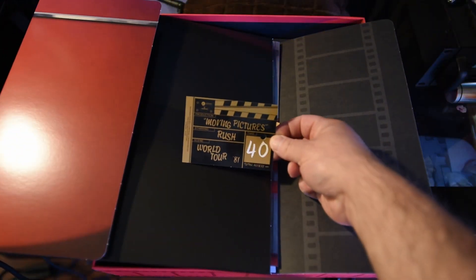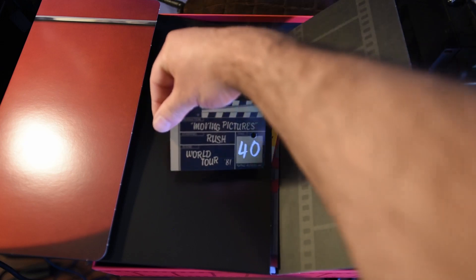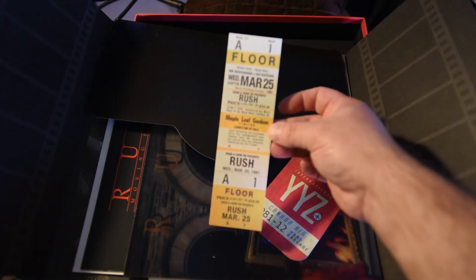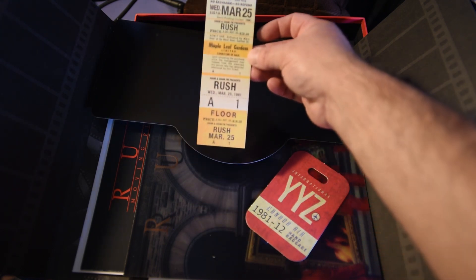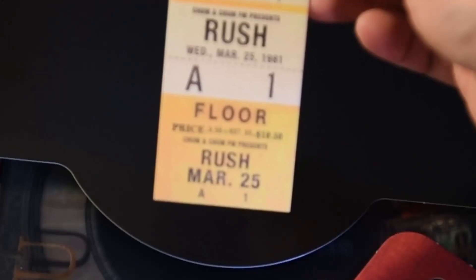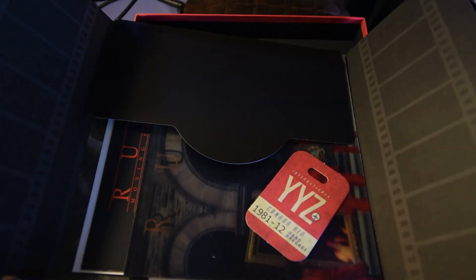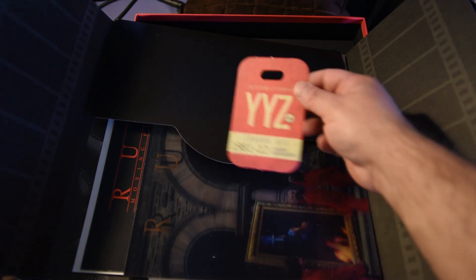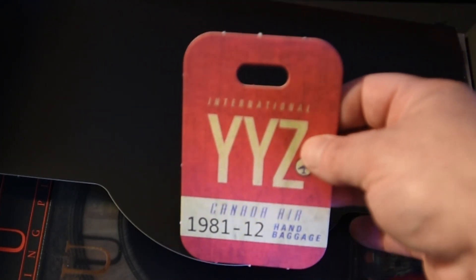There's more. This packet right here has a lot of goodies, starting with this Moving Pictures Rush World Tour Total Access — I don't know what it is, like a fake slate for a movie. Kind of cool. But there's a lot of other really cool things in here. There are some fake tickets — reproductions of tickets from when they played the Maple Leaf Gardens. As you can see, the price is nine dollars and fifty-five cents, then there was a service fee of less than a dollar, so ten dollars and fifty cents to go see Rush back in 1981. Bring those prices back, please, for every band. There's also a YYZ baggage tag that I don't recommend using because, while it's cool, it is cardboard and it'll get ruined in about 35 seconds.